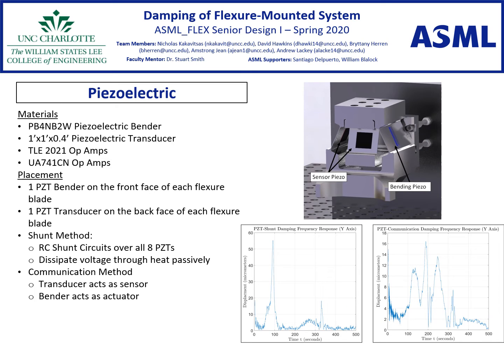The final proposed systems are the passive piezoelectric shunt damping and active piezoelectric communication system. These systems use the piezoelectric effect to transform the strain energy from the vibration of the flexure blades into electric energy. Then, for the respective aforementioned methods, dissipate the energy through heat and oppose the motion of the blade by sensing the vibration using one of the piezo plates on the blade. The normalized Fourier transform plots for both methods can be found in the bottom right corner.